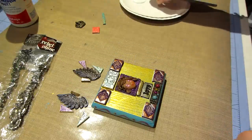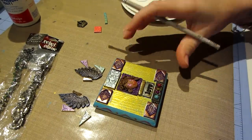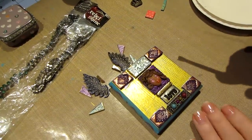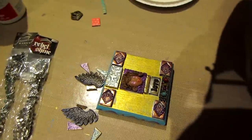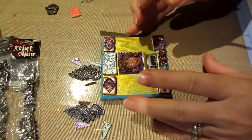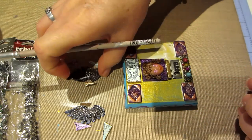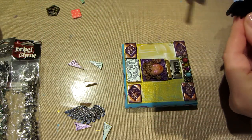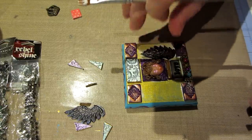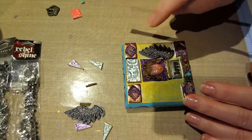Now I'm just going to put glue on this whole side because it will dry clear, so it's okay. The way I had these wings situated, they were kind of tucked under.